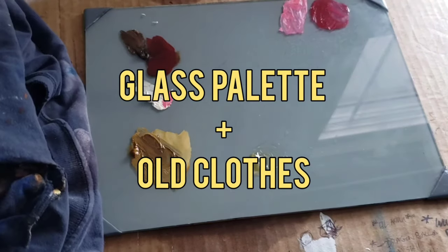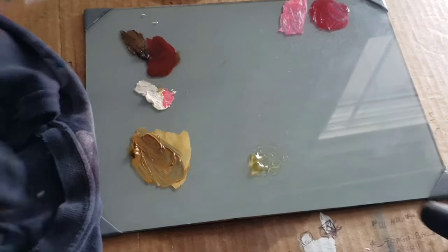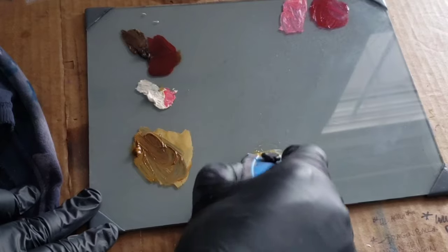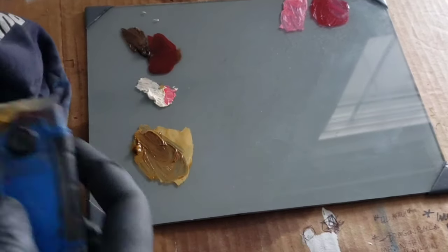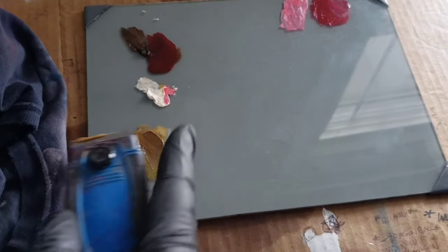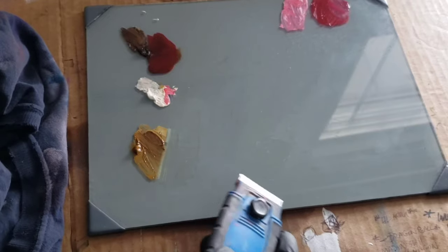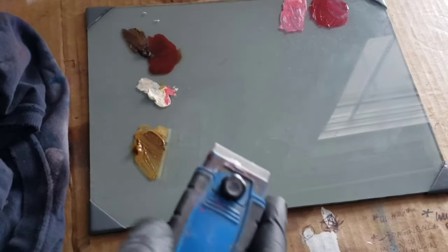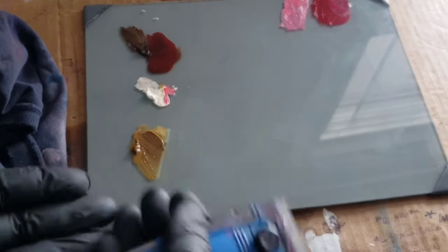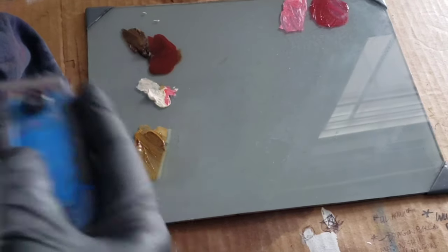Next up: glass palette and an old piece of clothing — just an old t-shirt — plus a glass scraper. The glass palette is better than other pallets in my opinion, because when you're done with your paint you just scrape it off and wipe it on your shirt. That saves you from constantly using paper towels to clean your palette. Compared to disposable peel-off palettes that you'll eventually run out of, with the glass palette you just scrape off the excess or dried paint and you're good to go for your next session.